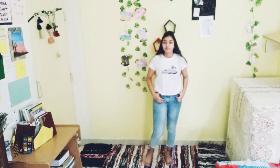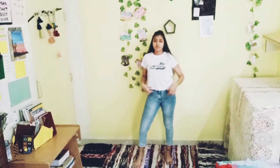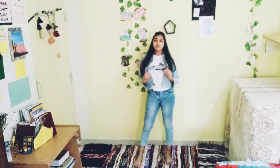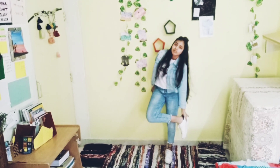For this outfit, you just need a white t-shirt, blue denim jeans, and a blue denim jacket. Complete the look with white sneakers and blue shades.